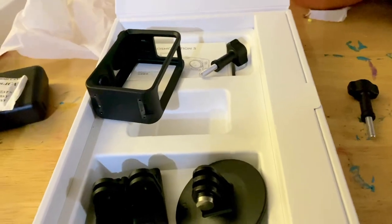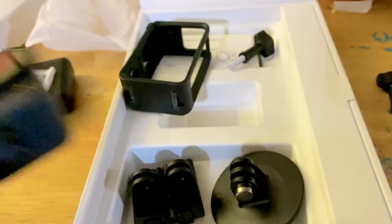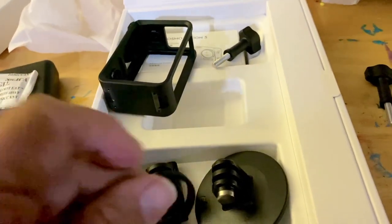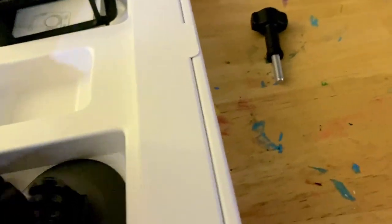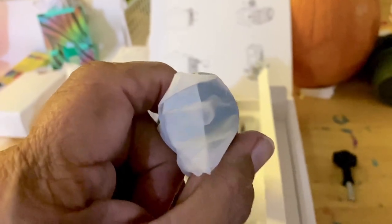The camera comes with a rubber ring around it now — the old one doesn't have that. There's an extra rubber ring in there, I guess in case you lose the first one. And you've got two thumb screws that come with it. This looks like the selfie stick that comes with it — it has threads on the bottom for a tripod. That's all that comes in the box.